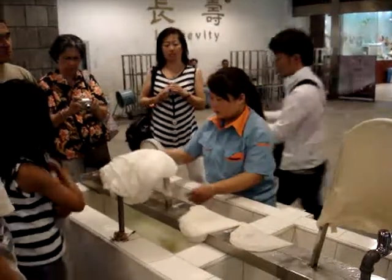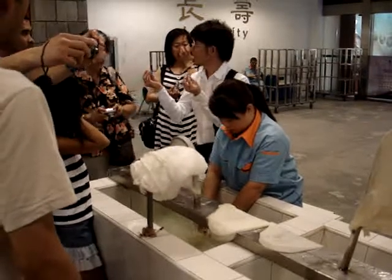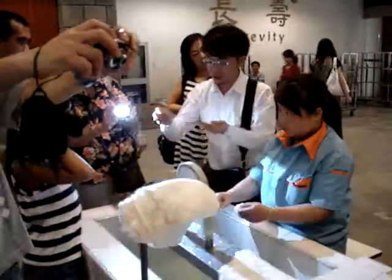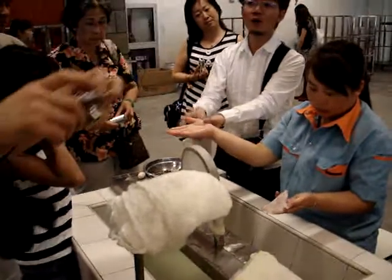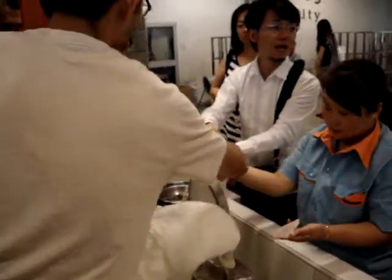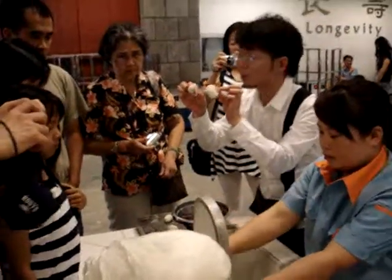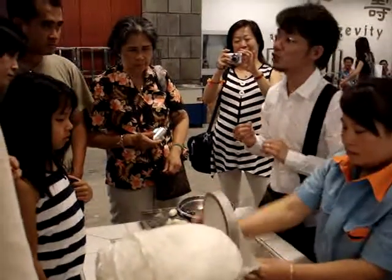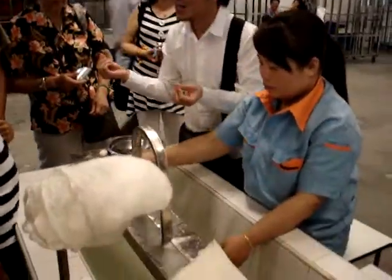Another question: do you ever wash your clothes by hand? If you ever wash your clothes by hand, 30 minutes later your skin will be damaged. But her hands have been in the water all morning and nothing happened. Why? Because this water already soaked with this good point for over one hour — it contains silk protein, which can smooth your skin.